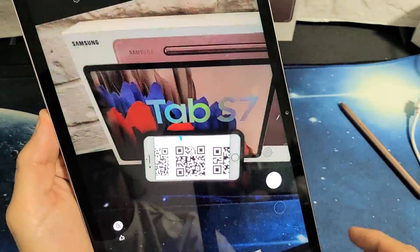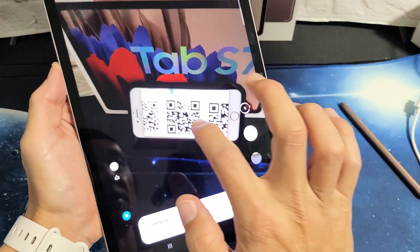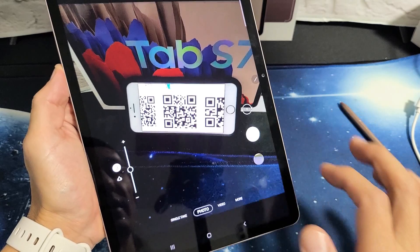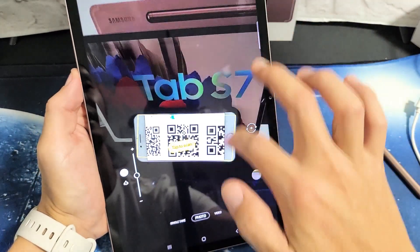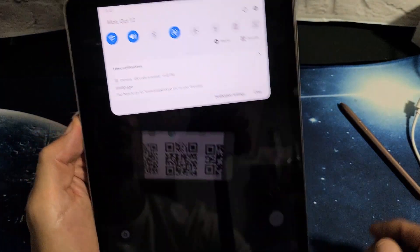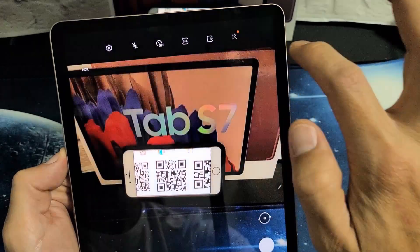So I can tap on that and then this will come up. You see that little square that pops up — you just want to kind of go where that is. Let me start the QR code again. You don't have to slide down again; usually by default it's right here on the right. Let me just go ahead and tap on that.